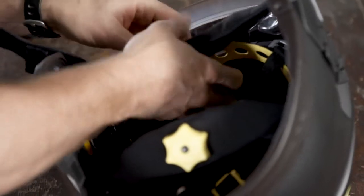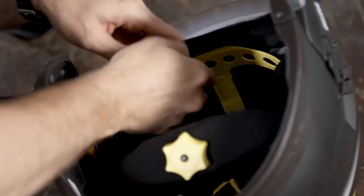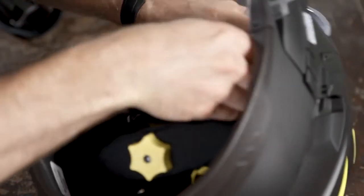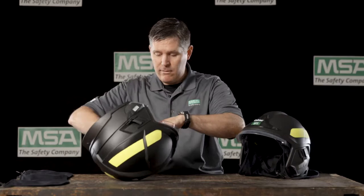For the headband liner, start with the Velcro tabs on the inside of the headband, and then walk that down and around, and the hook and loop should mate with itself and walk around the entire headband.